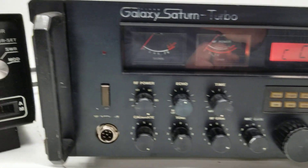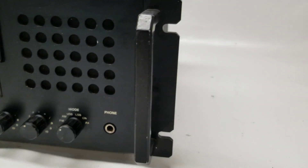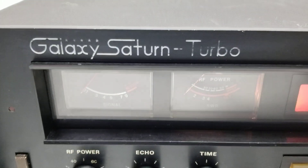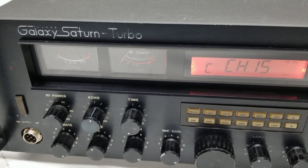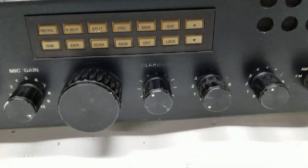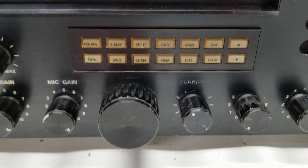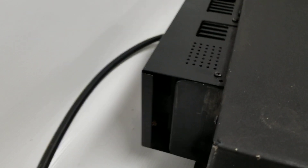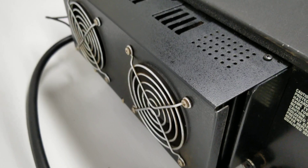What's up guys, today another big black box radio with handlebars rack mount — the Galaxy Saturn Turbo. I think this is comparable to the RCI 2995, the digital button-based control export radio with the big built-in transistors. This one has a fan kit — I don't know if that's original or not, but it does have a dual fan kit.